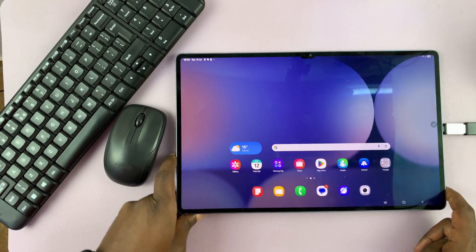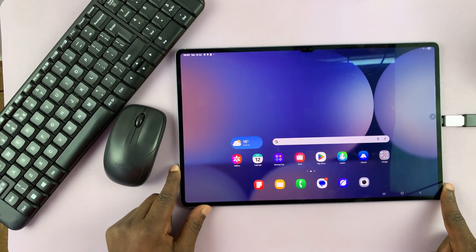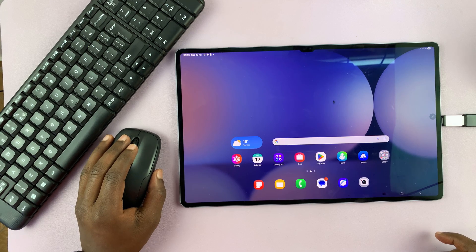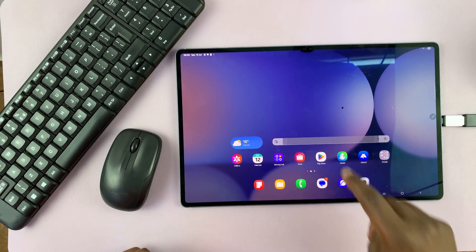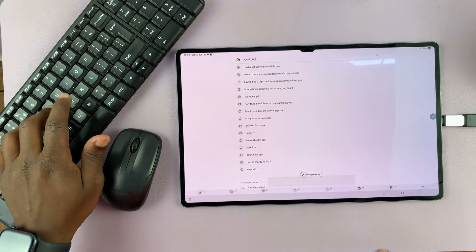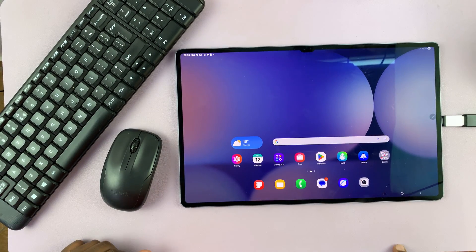Just be careful not to damage the port. Once that's connected, everything should start working. You can see the mouse pointer is very, very tiny — I'm going to change the settings for that. If we go to a text box, you can see we can type using our wireless keyboard. It's really that simple — it's literally plug and play.